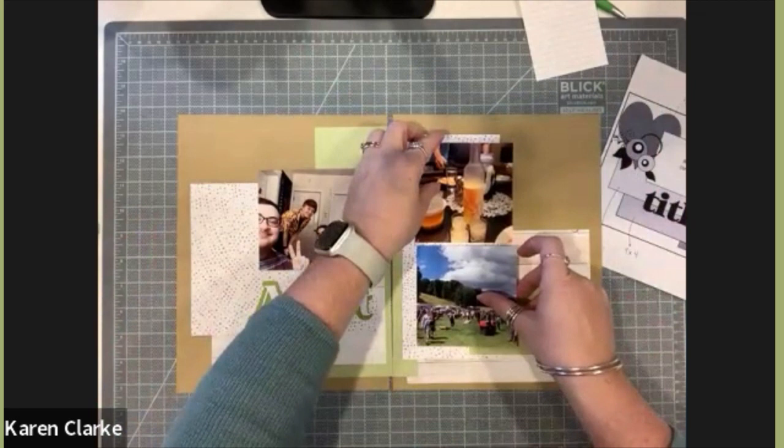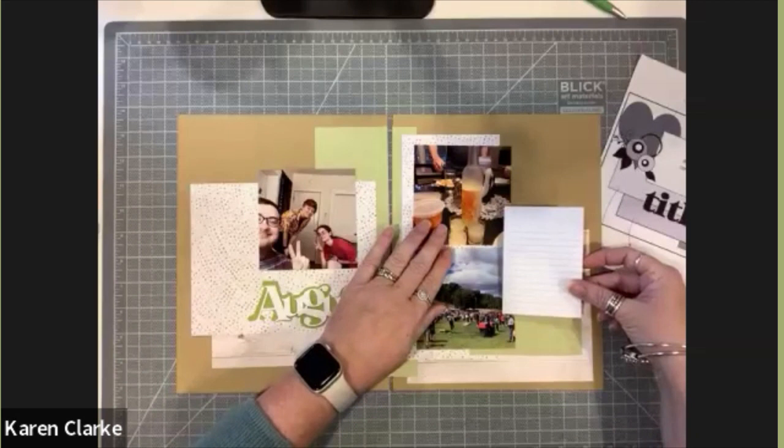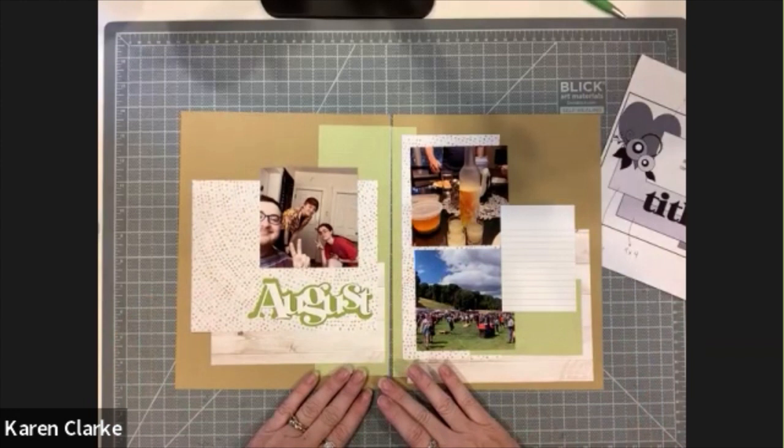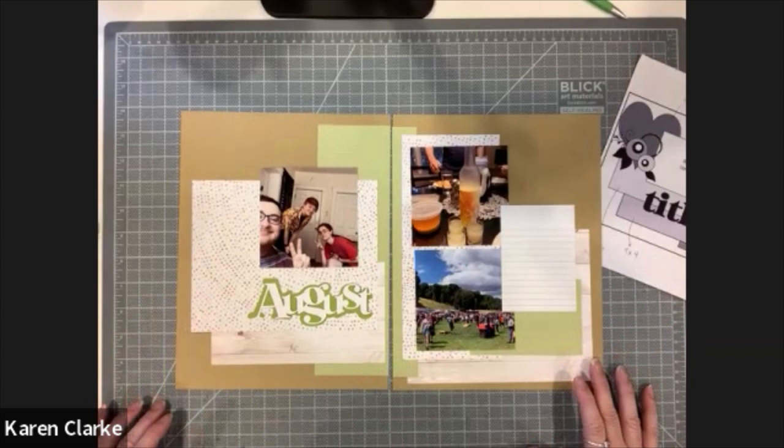Now that I've got my photos placed, I realize I want them to pop a little bit more. So I've decided I'm going to cut mats for my photos to make them stand out from the layout. I'm going to try some blue, which I think coordinates with the pack — we'll have to see, and I'll play with it a little bit.